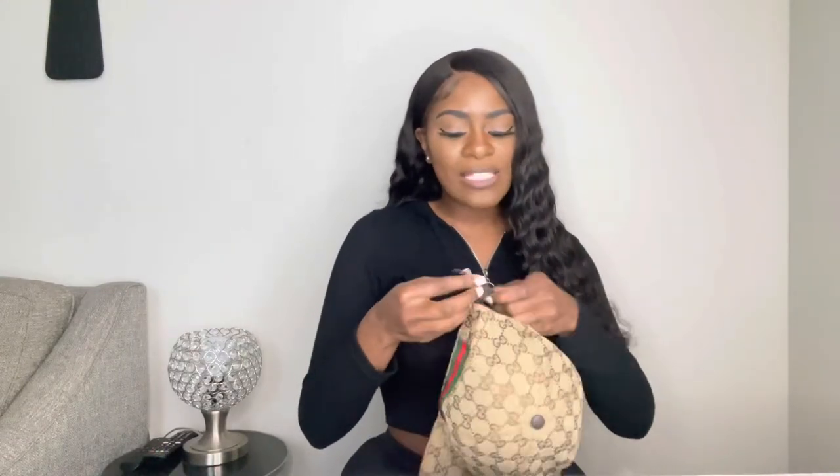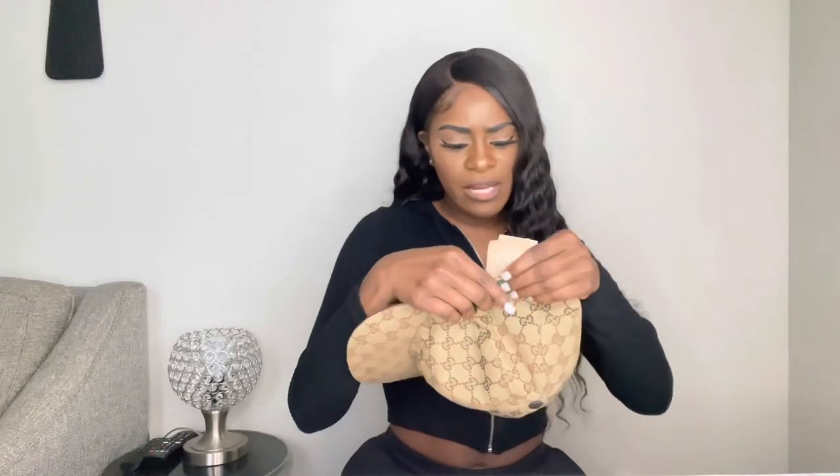A little details about the hat: it's covered in the original GG canvas, and it has the web stripe on both sides. I got my hat in a size large. When I went to the store to try it on, I had a big poofy curly wig, so the small and medium were too small — only the large fit. But now that my wig isn't as poofy, the large does seem a bit too big. The large is 59 centimeters.